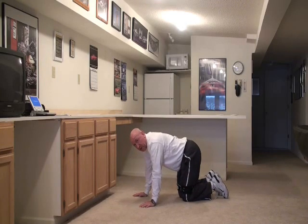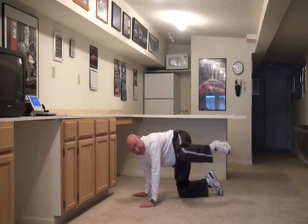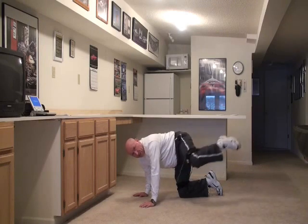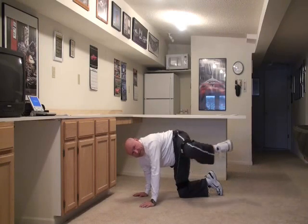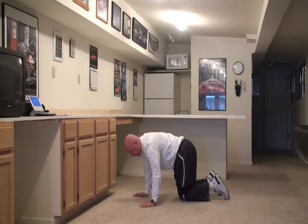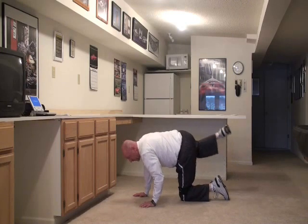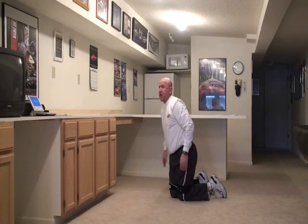Then we're also going to do what we call the trail leg, bringing it just like that. Don't touch that leg down — make sure you've got that knee out there just above that ankle. Then bring the other one in, and on this side you may have that ankle a little higher. Really going to fire that.